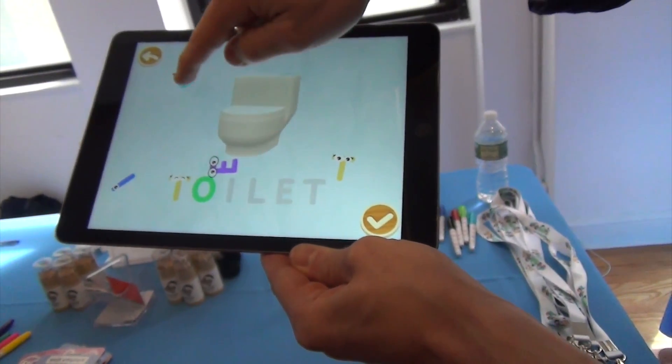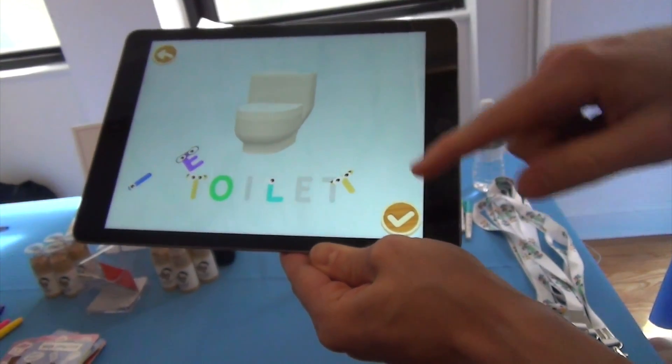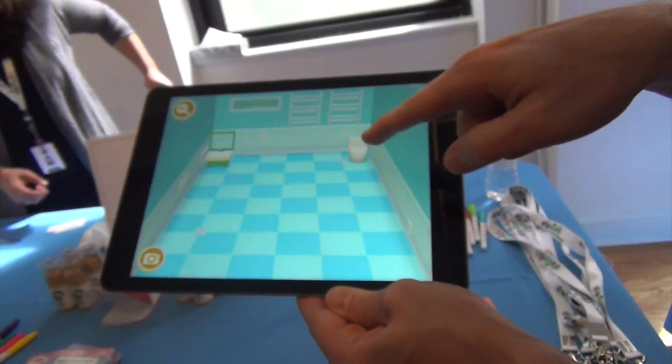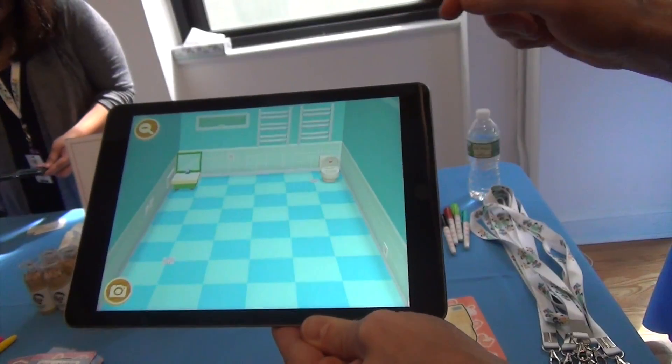Here's the little learning component. When you put the letters into the word, you'll hear the letter sounds — T, O, whatever. Once the word is completed, it will also speak the word. So it says 'toilet,' so kids learn the word in case they wouldn't know it already. It's pretty interactive, so you can open it, flush the toilet, and all of that.